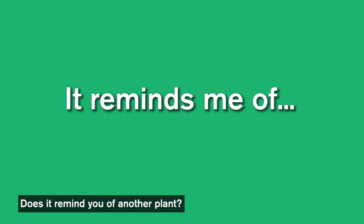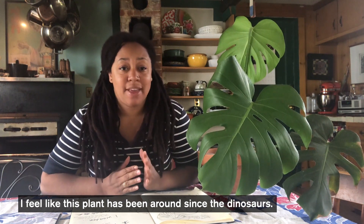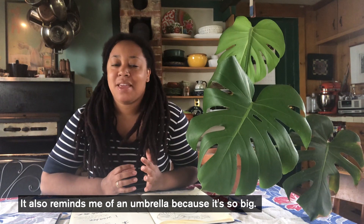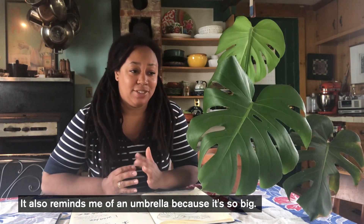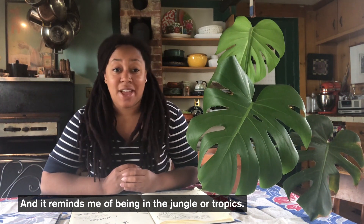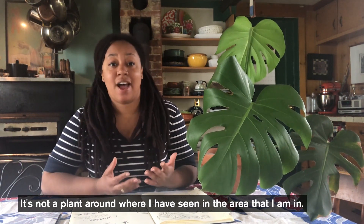The last prompt is: it reminds me of. What does what you're looking at trigger — a memory, another plant? For me, this plant reminds me of prehistoric times; I feel like it's been around since the dinosaurs. It also reminds me of an umbrella because it's so big, and it reminds me of being in the jungle and the tropics — it's not a plant I typically see in my area.